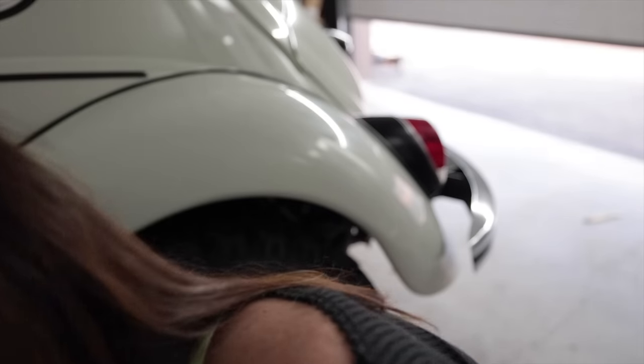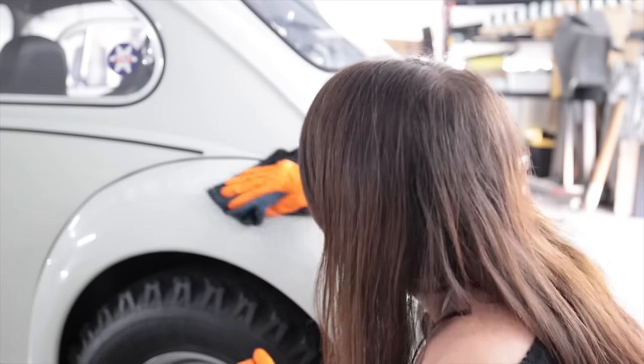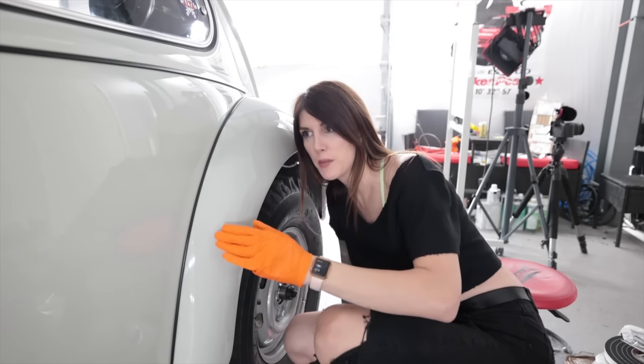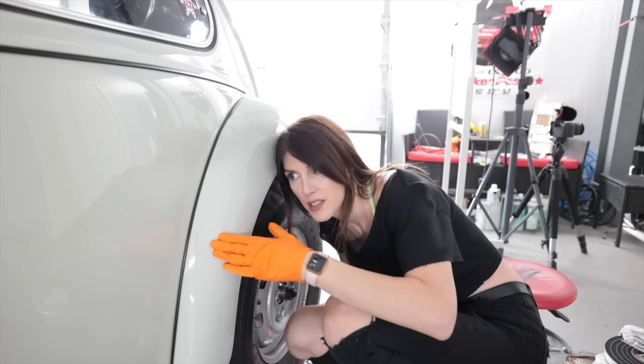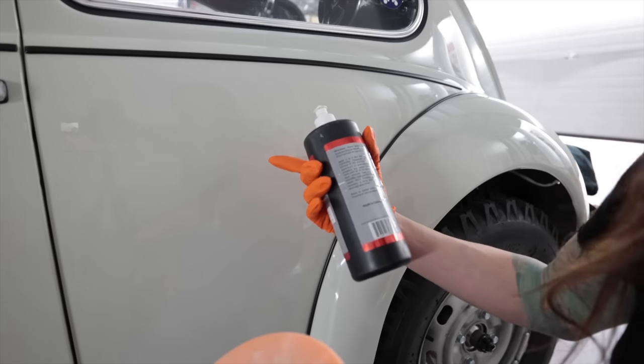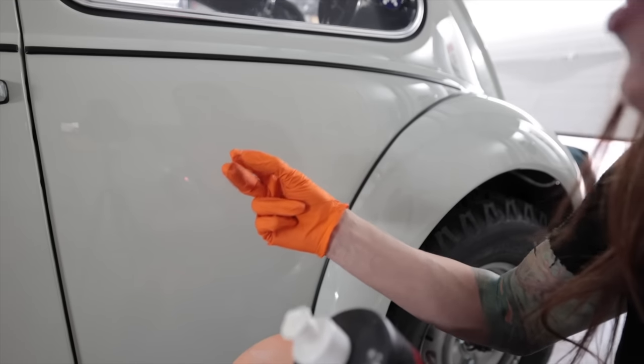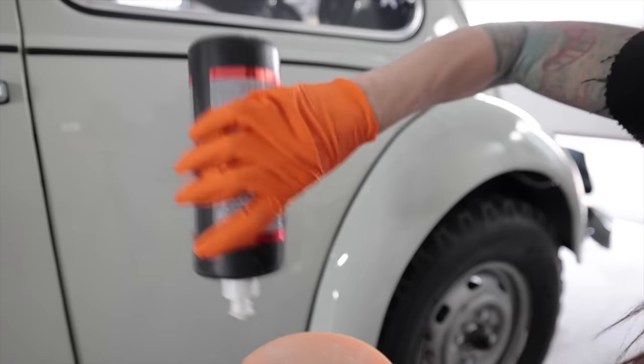One fender done. That's all it needed. If I wanted to be hypercritical, there are little dirt nibs here and there that I could wet sand out, but it's so minor and with the color of this car it doesn't really show up. I'd rather have that extra thickness of paint since it's a single stage.